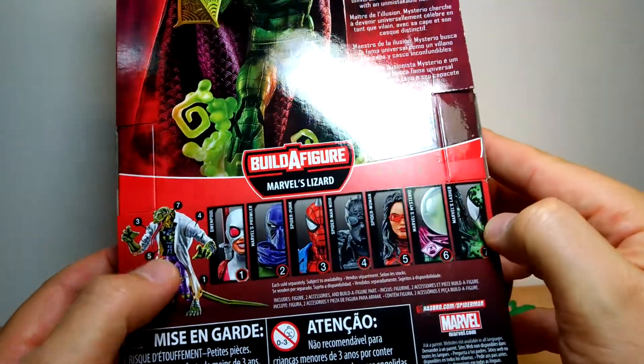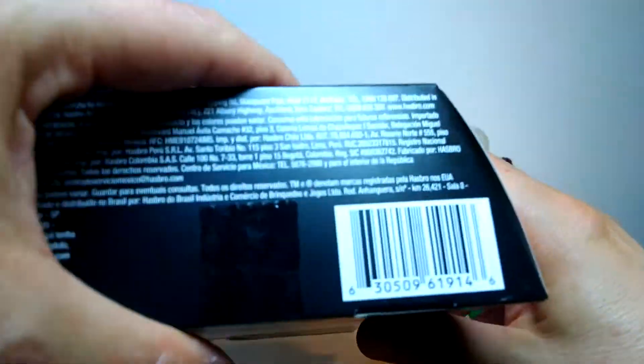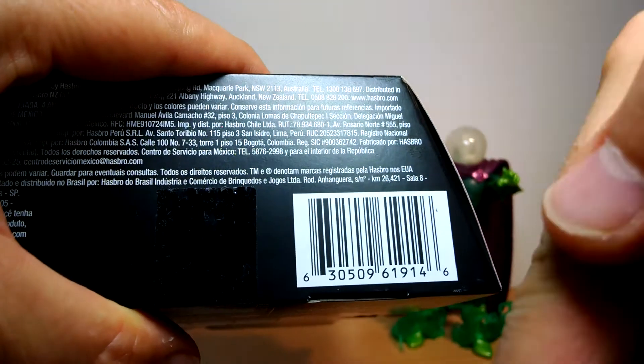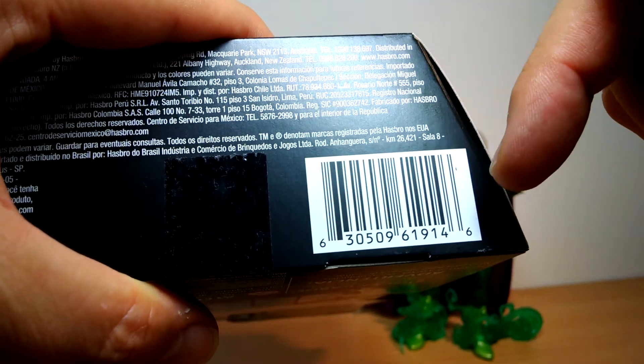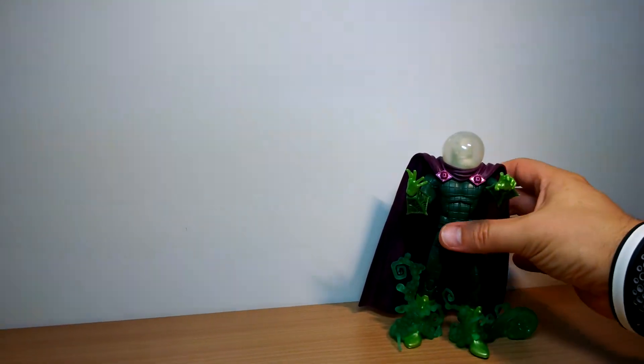All of the parts make up the Build-A-Figure, which has its own separate review. So there are seven or eight figures in this wave to be reviewed. If you want to pick it up, there's a link in the video below on YouTube, and there's a UPC should you need it. Let's get a look at him.